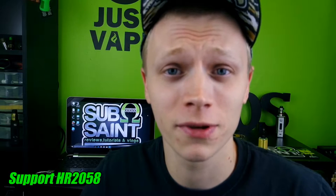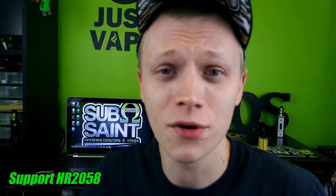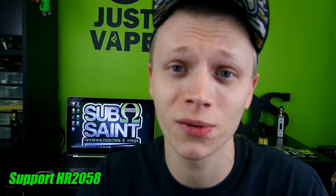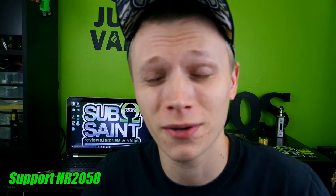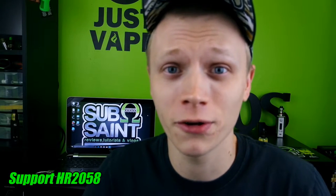As always, I will leave links in the description. Please follow CASAA, Vaping Militia, NotBlowingSmoke.org, and SFATA. They're all on social media — you can find them on Facebook. Tell them to support HR 2058 and the Cole Bishop Amendment. If you guys could do that, support your right to vape, or else none of this that I'm about to review is going to matter anyway because it's all going to be gone. Please support your right to vape.